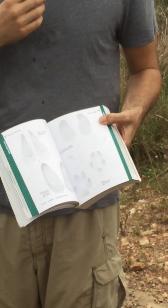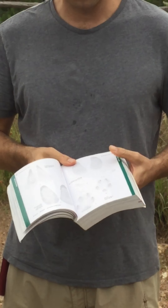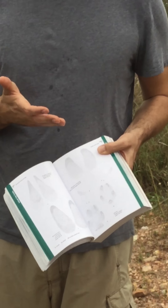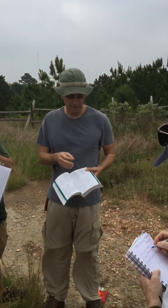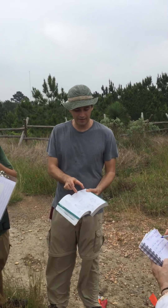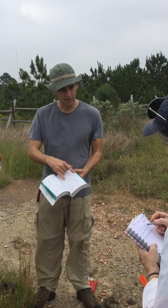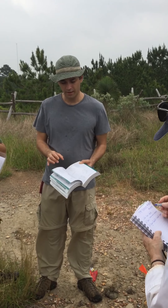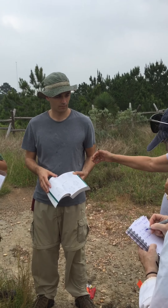The other thing is the dewclaws on feral hogs — they tend to show much more than on deer. And when they do register, they're really wide. Usually wide enough to fit the entire track between them. See, these are the two dewclaws right here. Usually the whole track can fit between those two dewclaws.